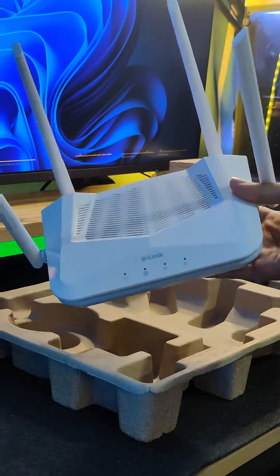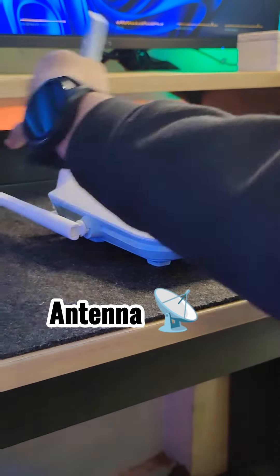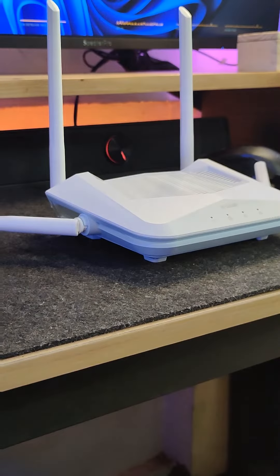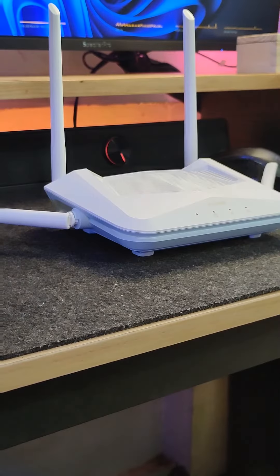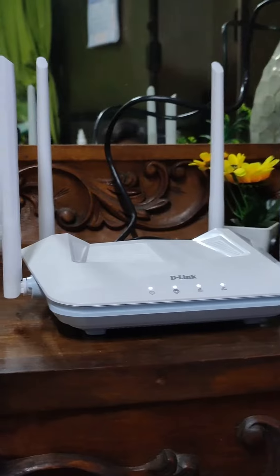So if you're planning to put this on your second floor, make sure to use this tip. Did you know that antennas have a big factor in achieving faster internet, or at least having a good signal in your room? If you're planning to put this router on a second floor, place it like this. If you're putting it on a single floor, it's better to adjust your antennas upwards for maximum coverage.